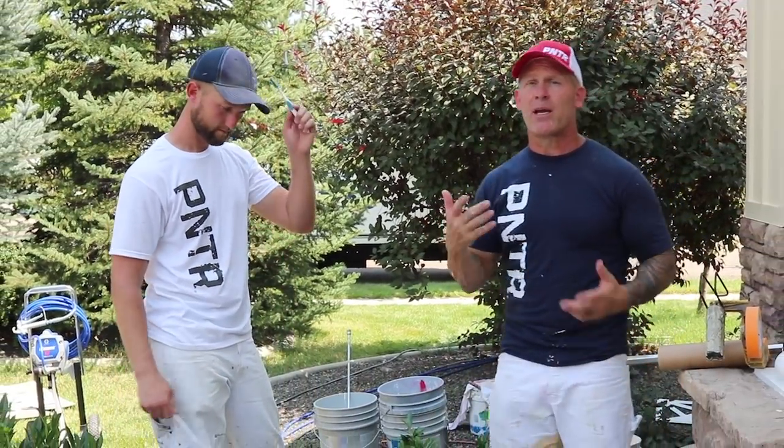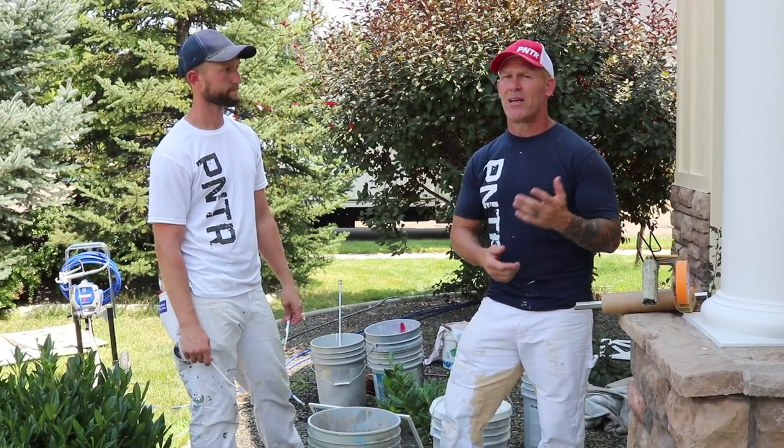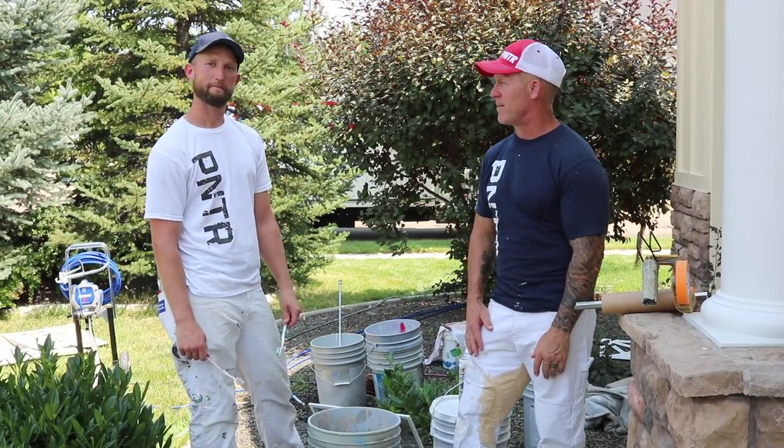This is Chris from Idaho Painter here on PaintLive TV. We've got Jeremy and John with me and we have a really cool tip today. Hopefully you never have to use this tip, but if you do, this is a good one.